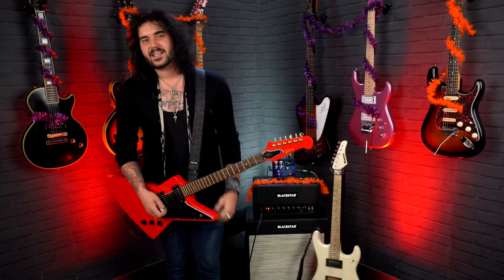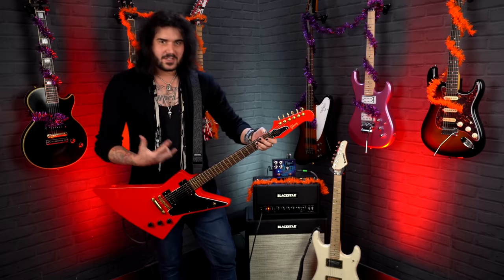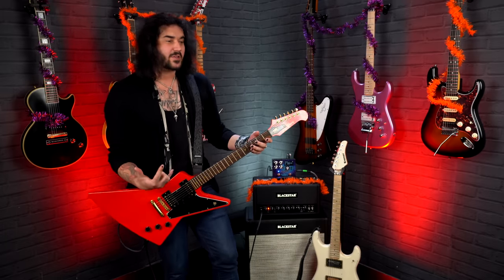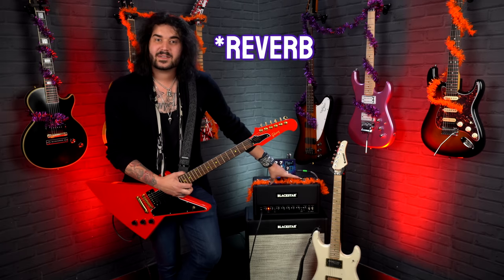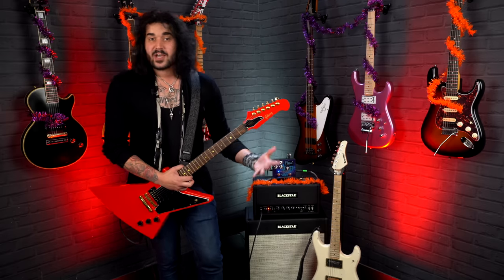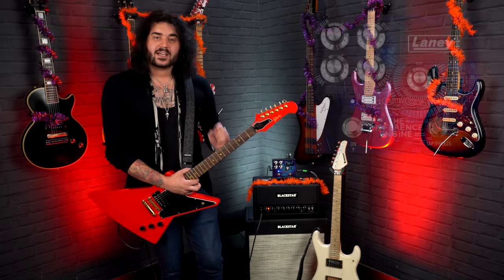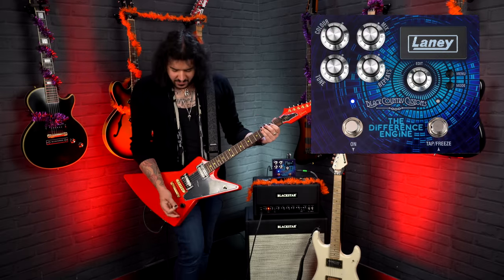You can play it in the middle of the set and blow everyone's ghostly minds. For this rig, I'm using lots of delay and reverb because it makes everything sound that little bit spookier. For the delay, I'm using the delay built into the Blackstar St. James 6L6 head. You guys are hearing through the XLR cab rig output at the back of it. And for delay, I'm using the Black Country Customs Difference Engine, which is a beautiful delay.